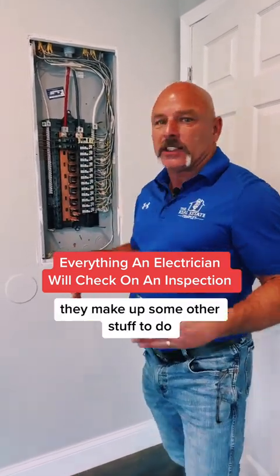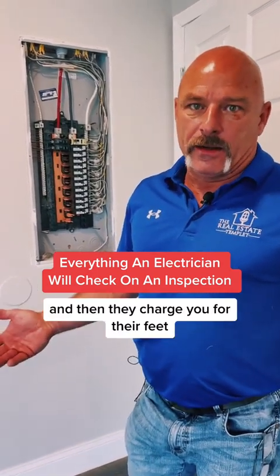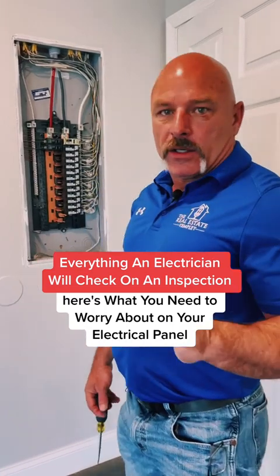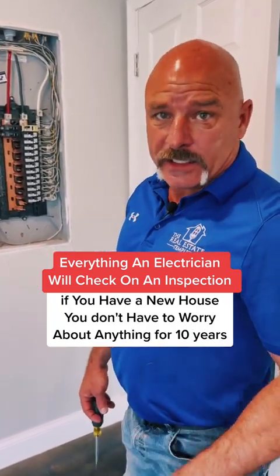They make up some other stuff to do so that they look like they're busy for 15, 20 minutes, and then they charge their fee. Here's what you need to worry about on your electrical: if you have a new house, you don't have to worry about anything for 10 years.